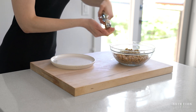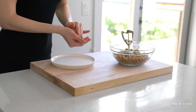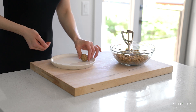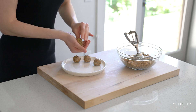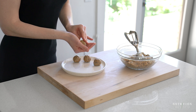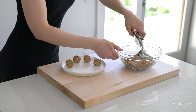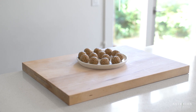Using a two tablespoon cookie scoop or a spoon, scoop out the mixture and roll it into balls. Transfer the protein energy bites to the refrigerator to firm up, and that's it — the perfect high protein snack.